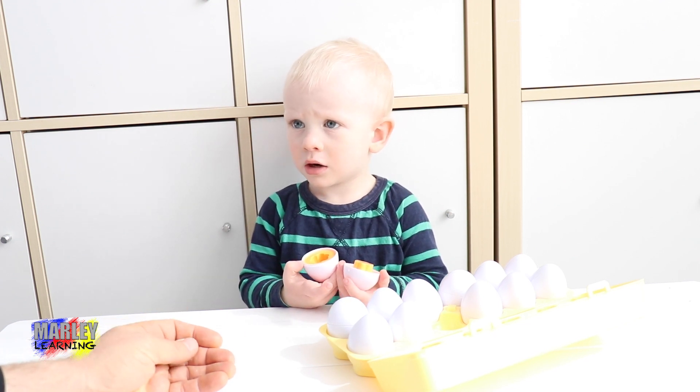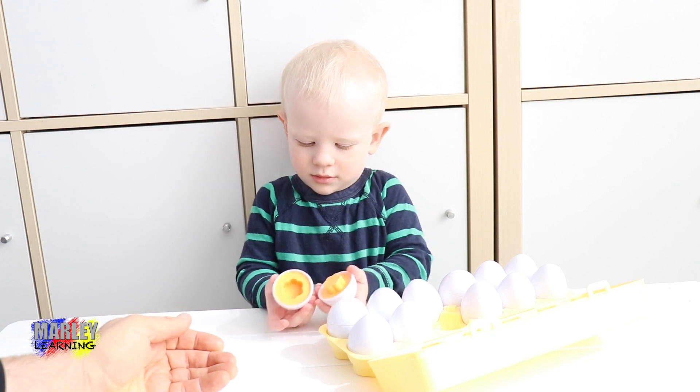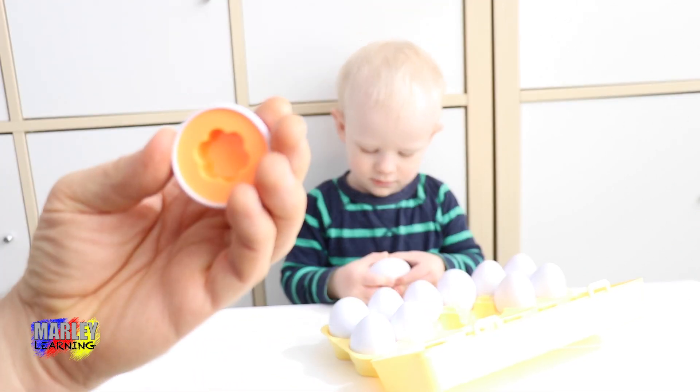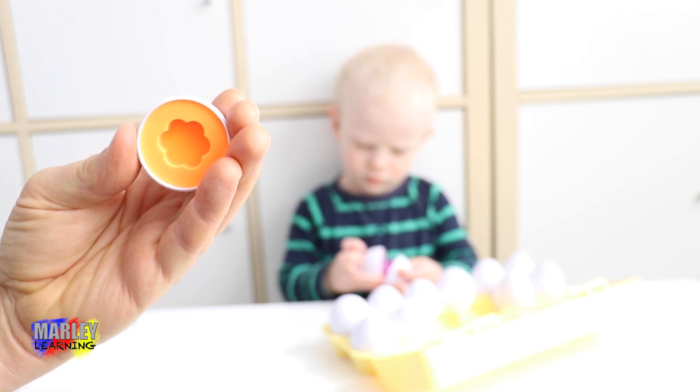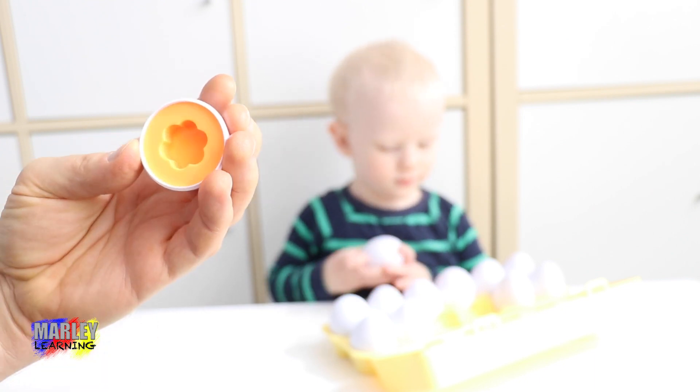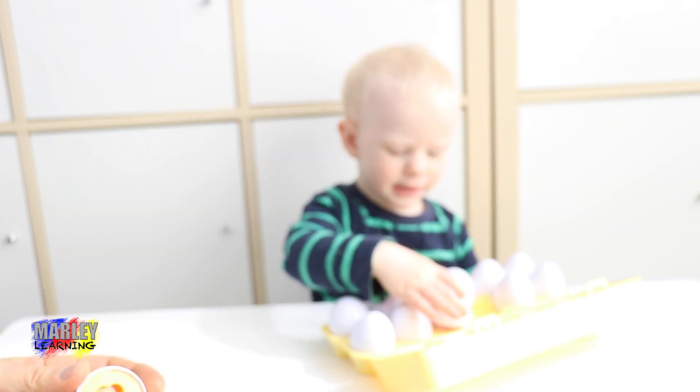Flower! It's an orange flower, is it? Can we have a look? You open up the next one. So here's Marley's orange flower. It's a flower shape. It's got one, two, three, four, five, six petals. Seven petals.